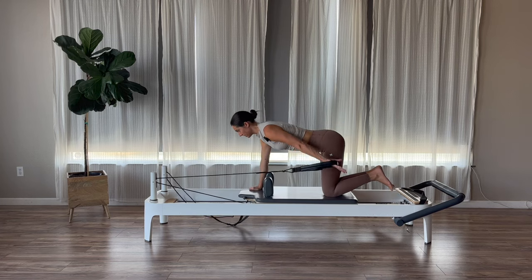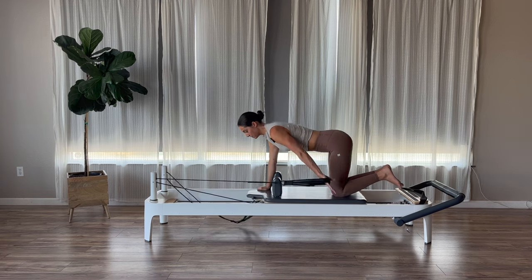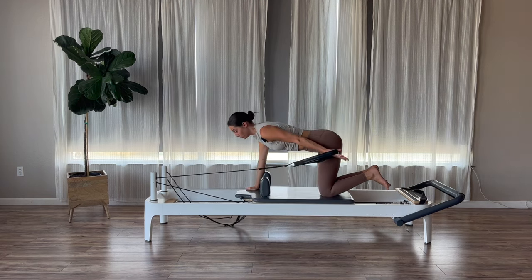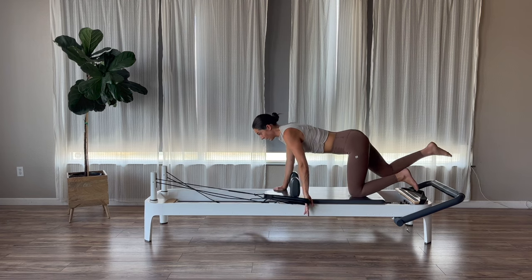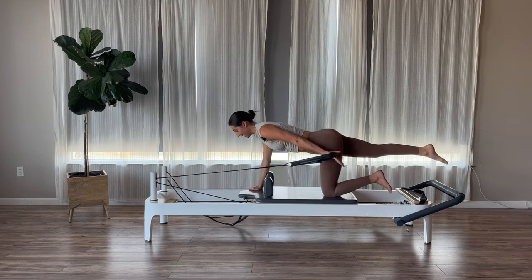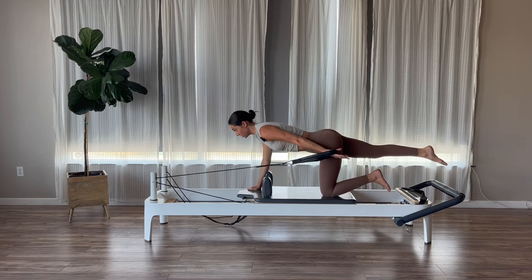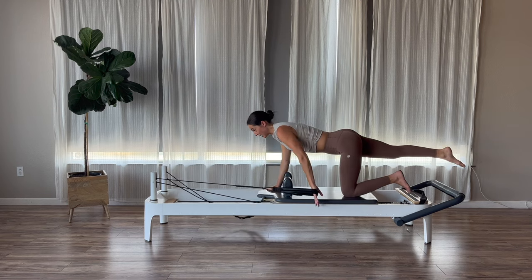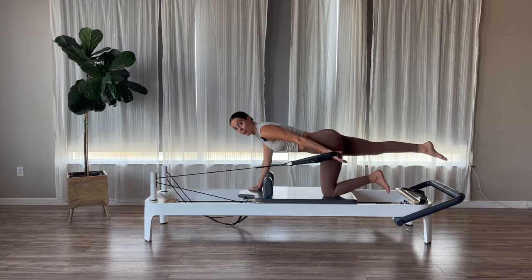Think about stabilizing from your shoulders and your core. Exhale to press back. Inhale, return. Now if you want to challenge your stability a little more, you guys can reach your right leg back behind you and do your lats on one knee. You don't have to do this — that's really going to challenge your stability. The next time we press back, we're going to hold that palm back.